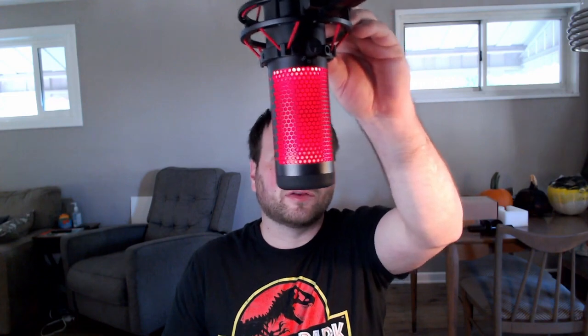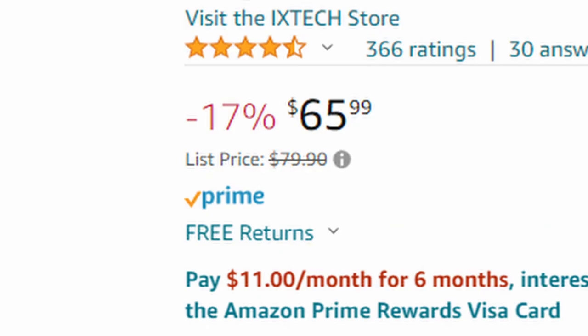This is what the boom arm looks like from my normal camera view. This thing is actually very quiet to move — it does not make any noises and it doesn't look like my Quadcast is picking up any weird noises, so that's a plus. If you're interested in purchasing one of these, you can find them on Amazon — they usually run around $80, and right now there's about a 17% discount, though who knows how long that will last.